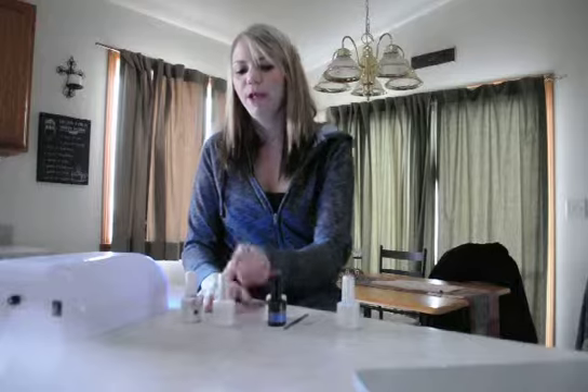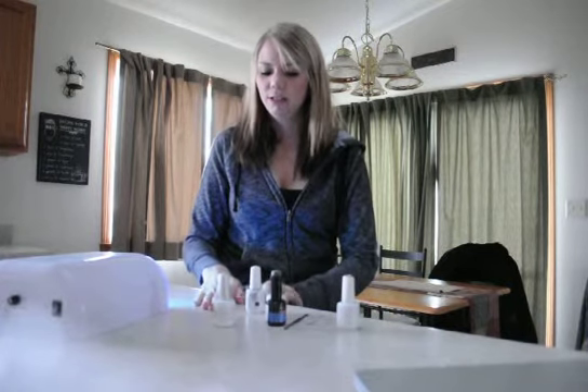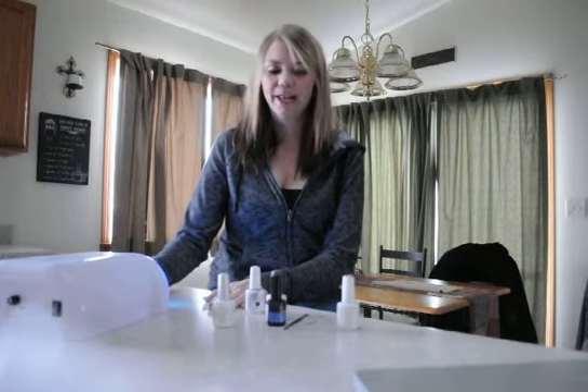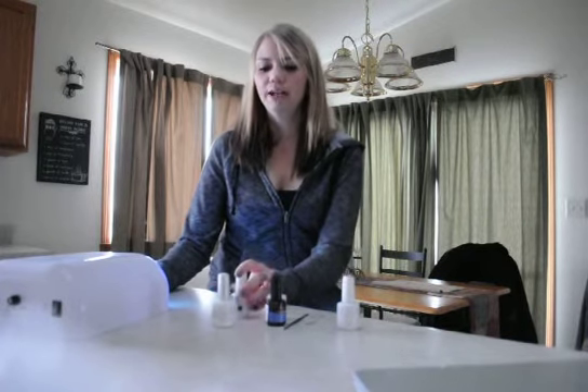After one minute, take your hand out. After the foundation, apply the color coat — one thin layer of color to the top of the foundation. Put your hand under the UV lamp again for about a minute, then take your hand out. Apply a second color coat, putting your hand under the UV lamp again to cure it.